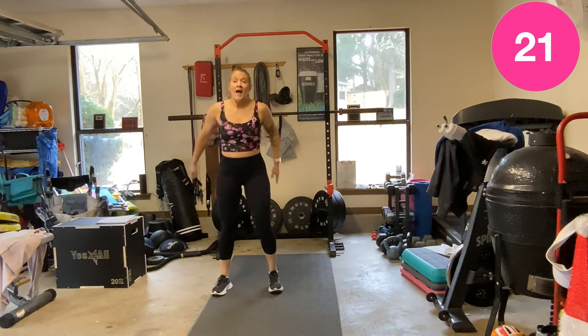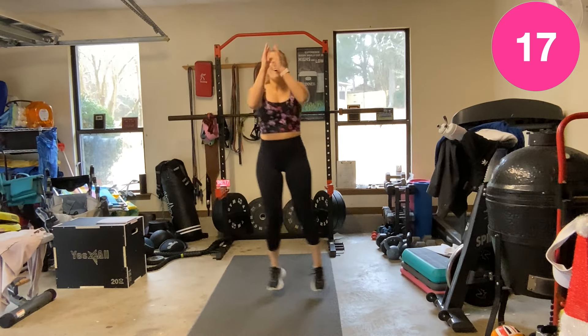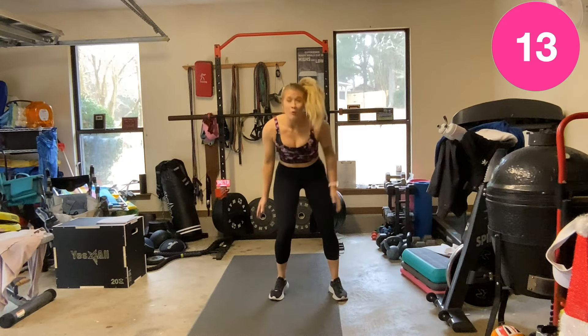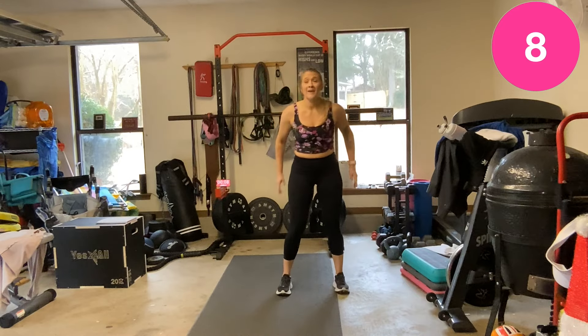I've been up and on a good schedule since the holidays and that is okay. Life throws us off course, we get back on as best we can.